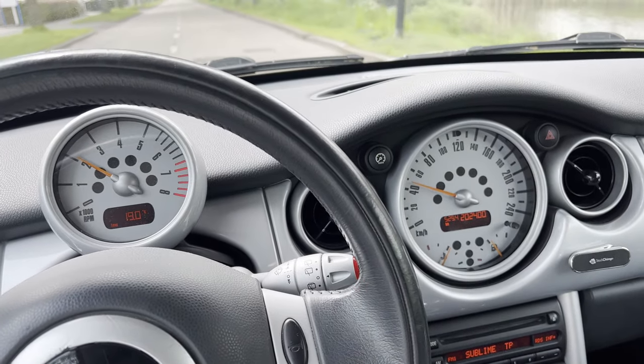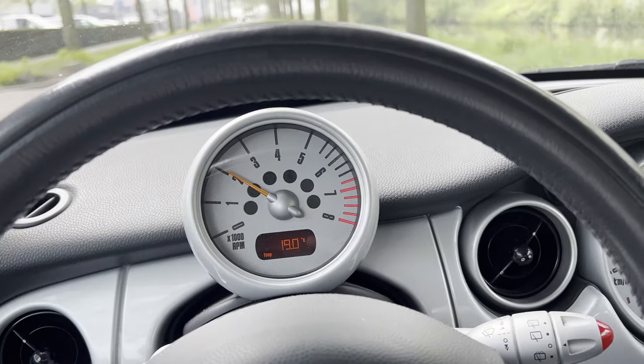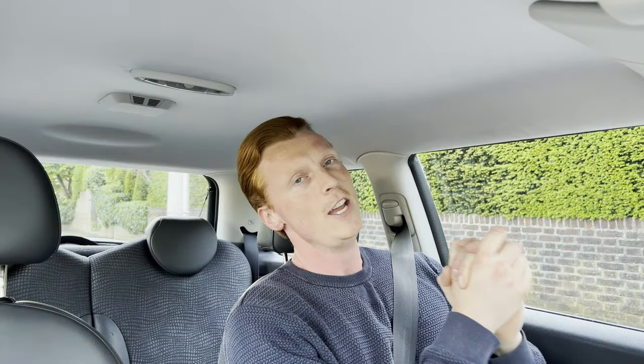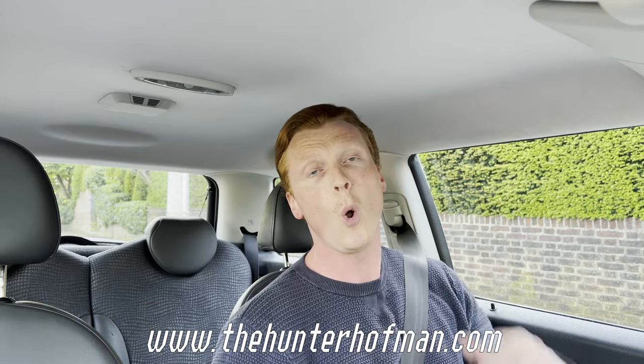After a little test drive, we can see that the warning lights are not on anymore. So I guess that's a job well done. You heard the man — it's a job well done. Thank you so much for watching again. If you want to support the Hunter Hoffman, go cop yourself some insane merch, or become a member of my Patreon. Thank you so much for watching, and see you next time!